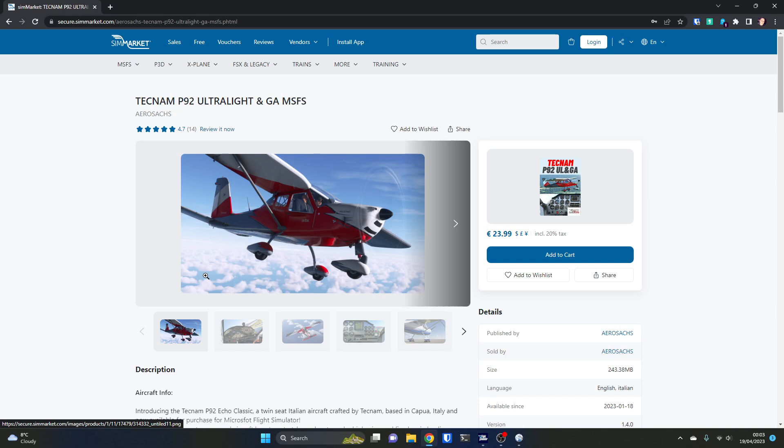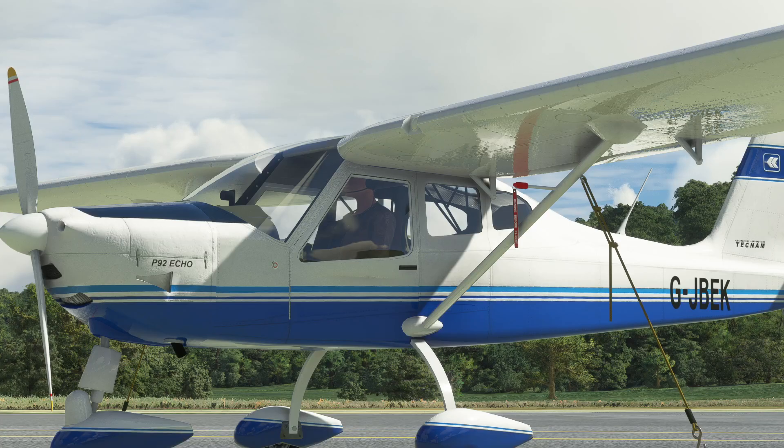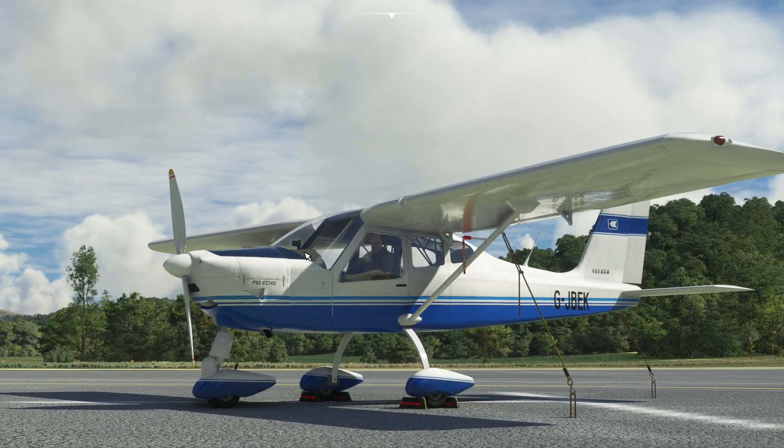This is the sim market price for it — it's €23.99. I would have been happier if it had been under ten for this quality, but we will soldier on.